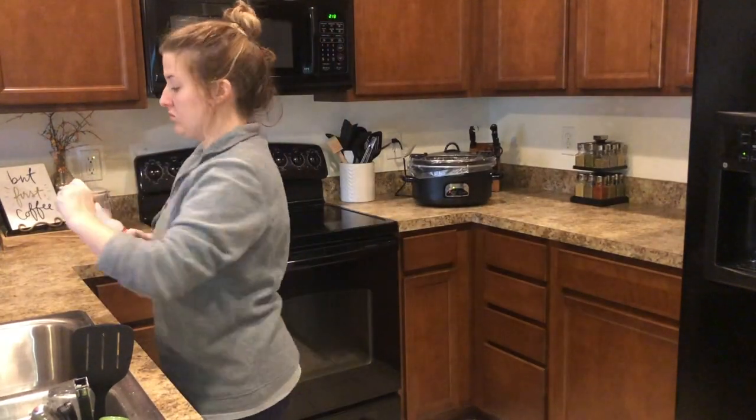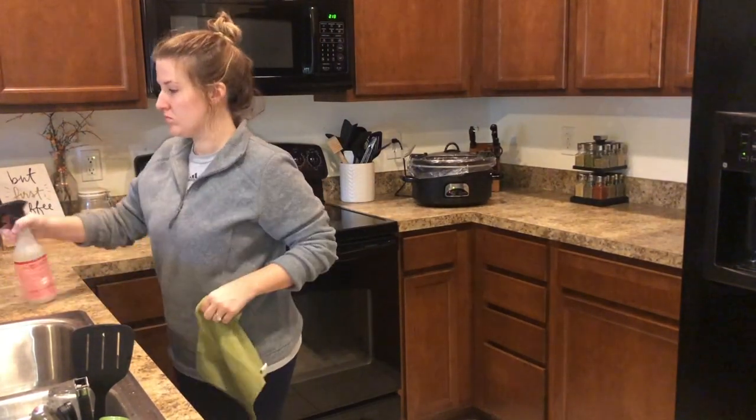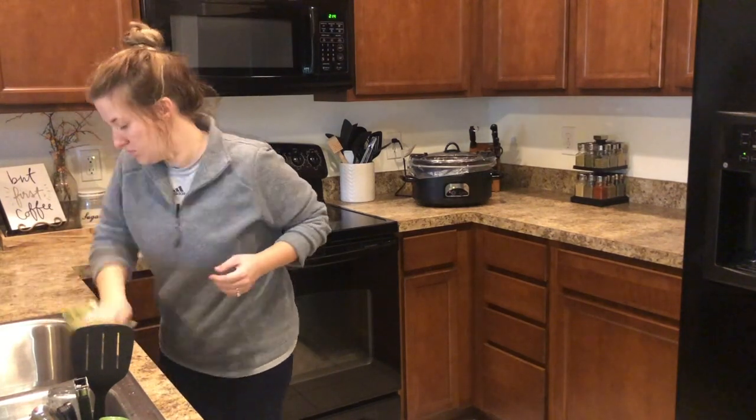Here I'm just using my favorite Mrs. Meyers multi-surface spray in the scent Peppermint to spray down my countertops.